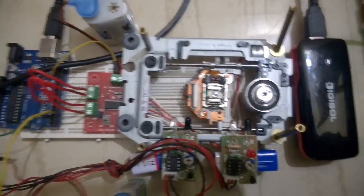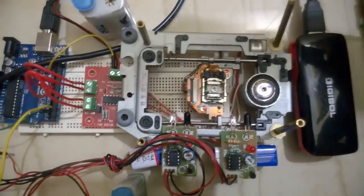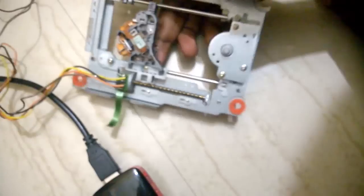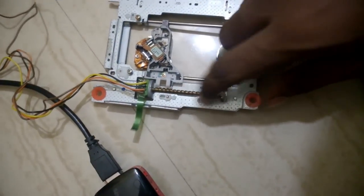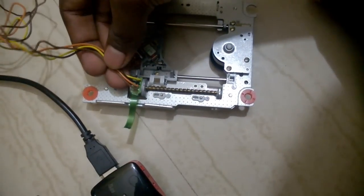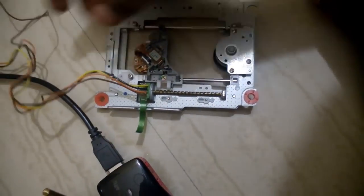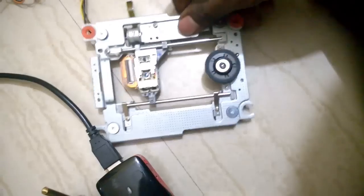This is an automatic to-and-fro motion project. For this I used a whole CD driver — here you can see it has a stepper motor. I've soldered four wires to the stepper motor to drive the motor in the forward and reverse direction.